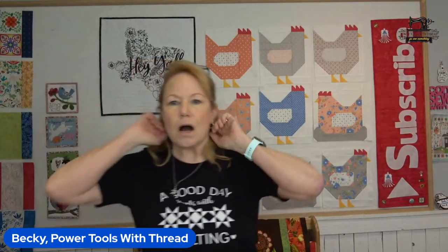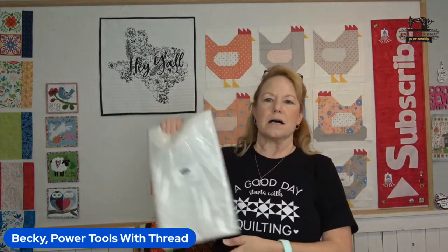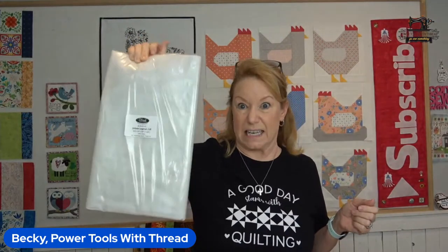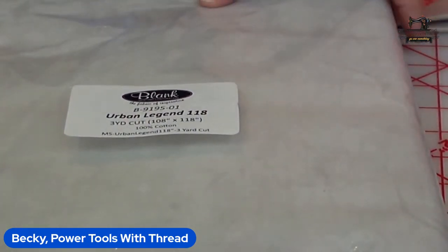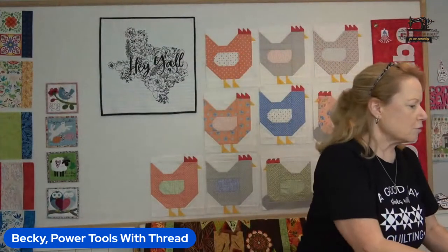Now let me show you some new stuff I've gotten into my sewing studio. Missouri Star had a deal on a three-yard 108-inch backing from Blank Quilting — it's the Urban Legend, a light gray. I just went ahead and picked it up since it'll go with just about anything.